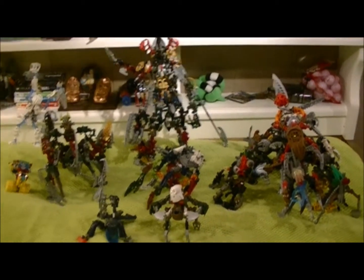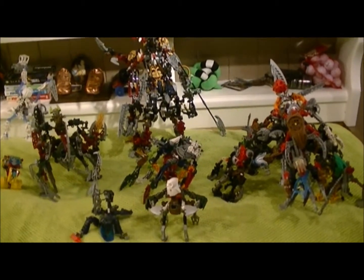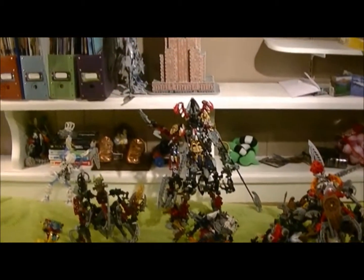Hello, everybody, and welcome to the real 20-sub special. For this episode, I will be presenting the old Bionicle figures I have.